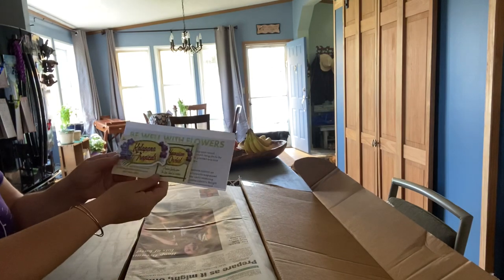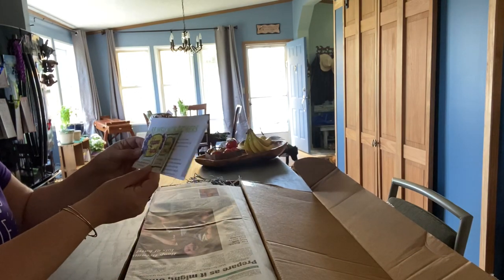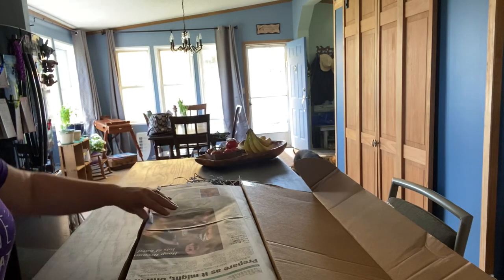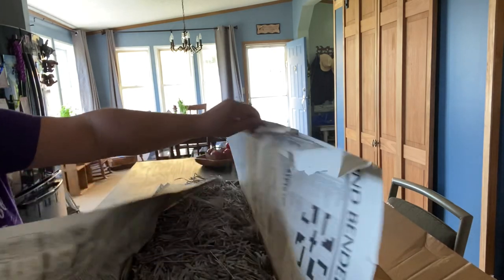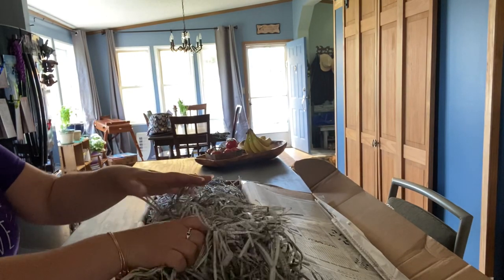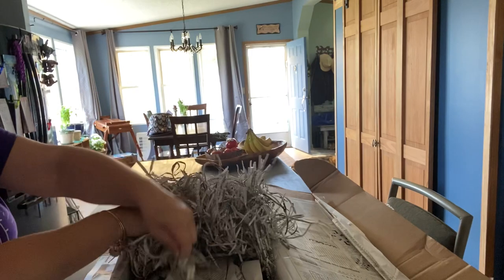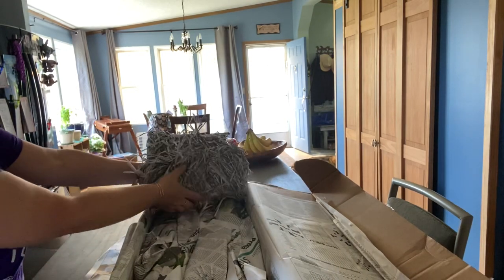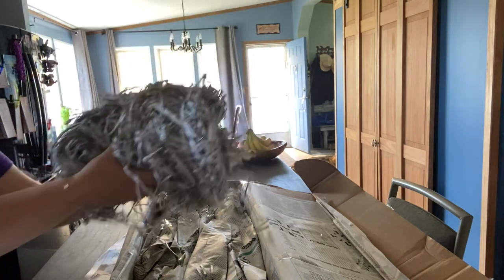They usually send this cute little packet with a really pretty sticker, and they always package it really well with a lot of packing material. I'll put this off to the side.